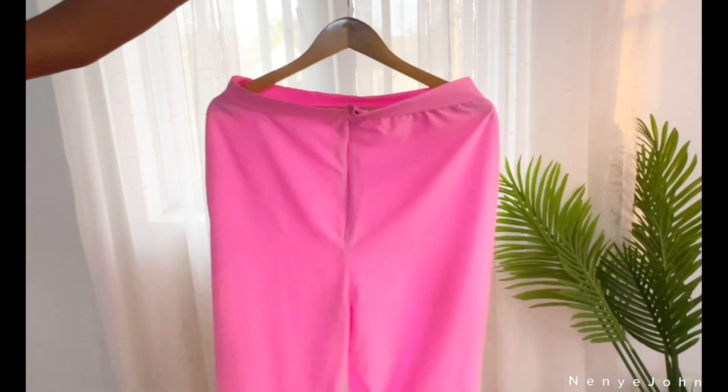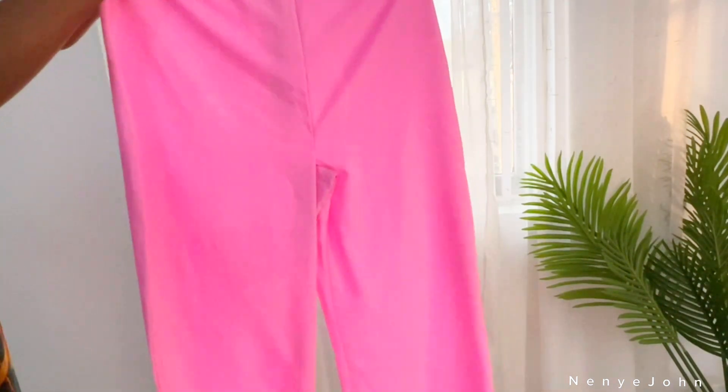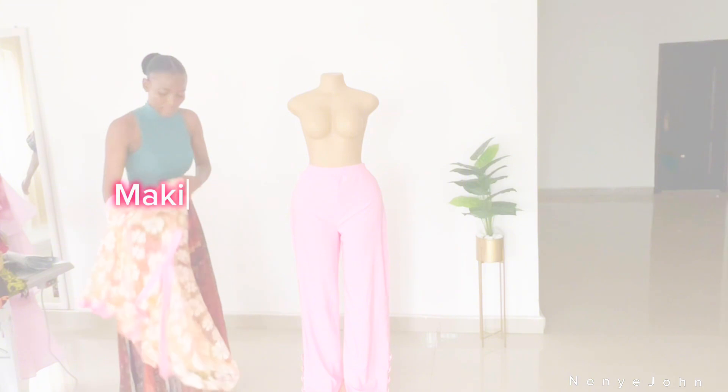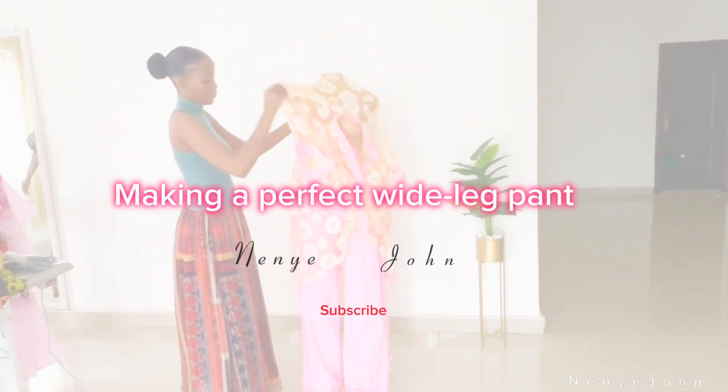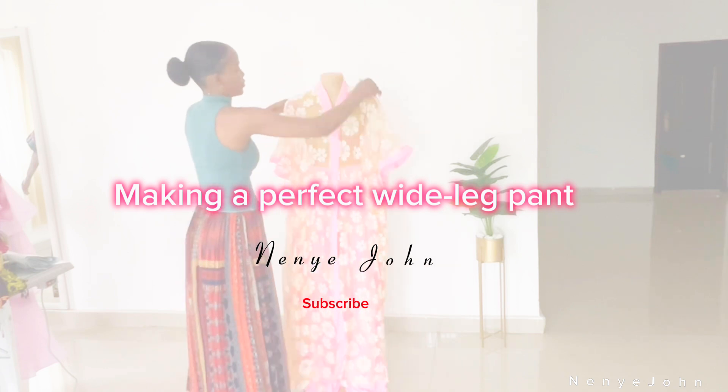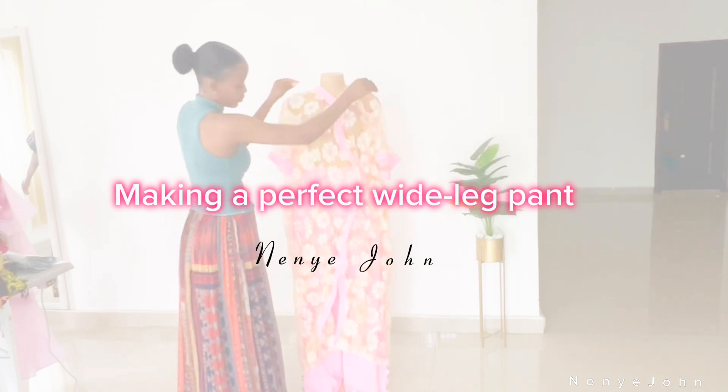White leg pants, palazzo pants are here to stay for a very long time. Hi guys, welcome back to my YouTube channel. In this tutorial I'll be showing you how to make a perfect wide leg pants — how to draft, how to cut, how to sew.